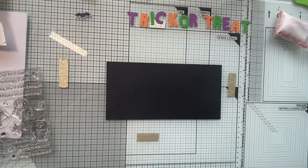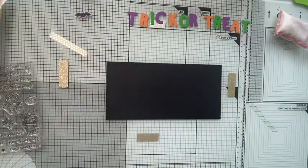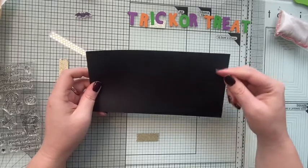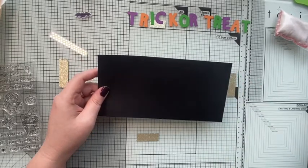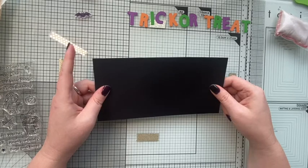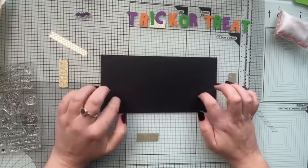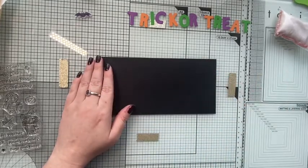I have a DL card blank that opens that way. I've cut a piece of A4 black cardstock down to about 10 and a half centimeters - the width is pretty much right. I'm going to create my background first, then attach it to my card blank and trim off any excess. I saw Hook Line and Inker do a similar background on black using just clear embossing powder, so that inspired my plan.